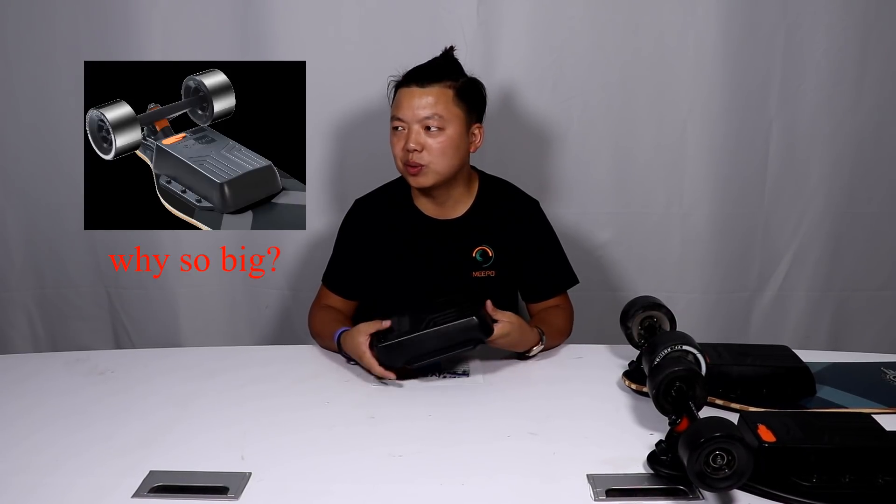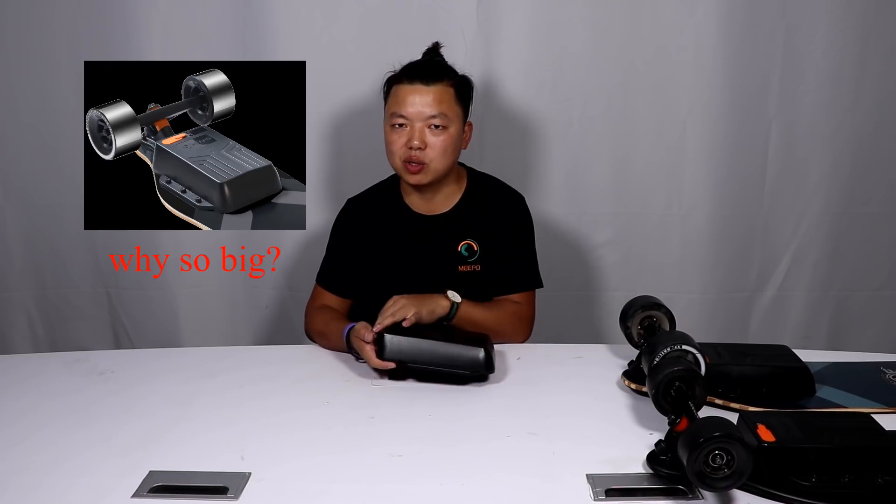Hello guys, thanks for watching. This is Kiran from Meepleball. Today I want to answer a question that I have been asked a lot: why would you build a battery case that is so big?